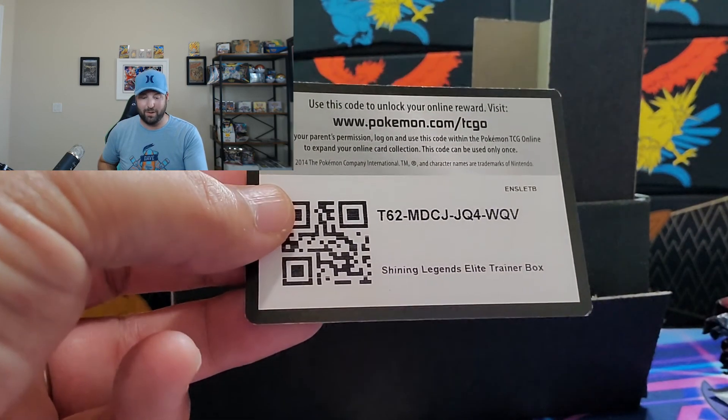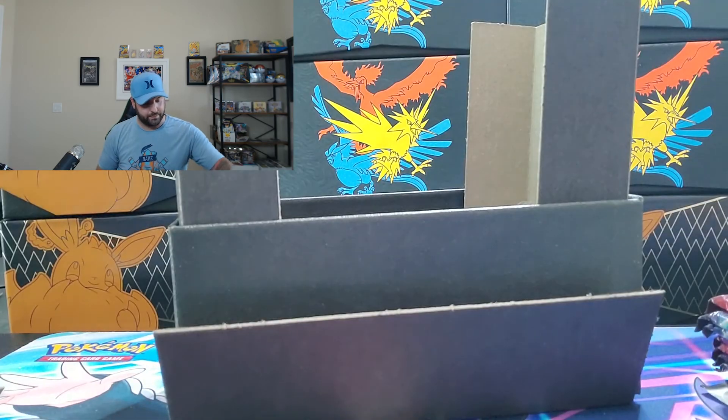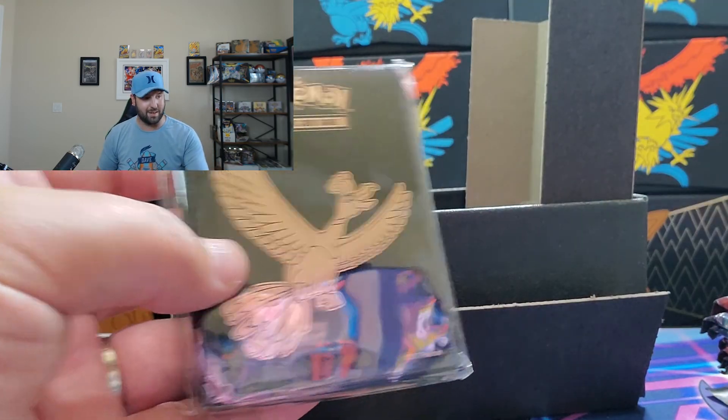You're also going to get a code card from the Shining Legends Elite Trainer Box 2017. And those are some pretty cool card spacers — I really like these, they are awesome looking.